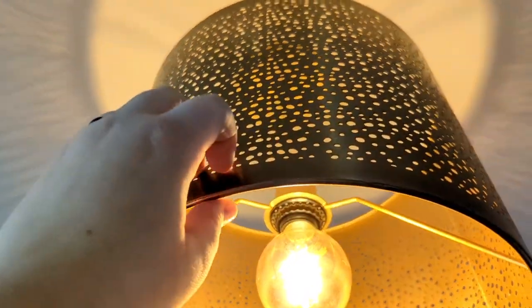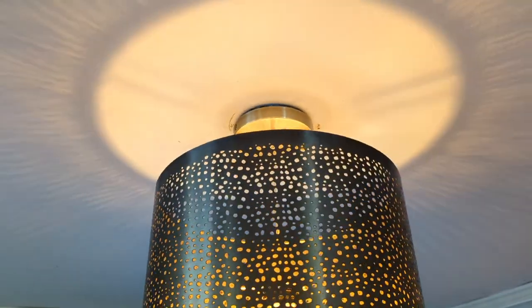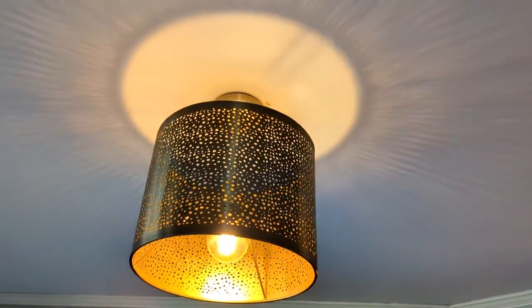We ended up at World Market and I wanted to give you a tip in case you're looking for something like this too. We bought what's called a ceiling hardware kit from World Market — they also make these in plug-in versions. It was $16.99. I use them all the time for grow lights — I put a grow light bulb in them and hang them with a cup hook above wherever I have a plant that needs extra light. We just got one of those and then got a lampshade. This one's metal and it puts really pretty designs on the ceiling. We do have to do a little bit of patching from where the fan hole was a little too big.